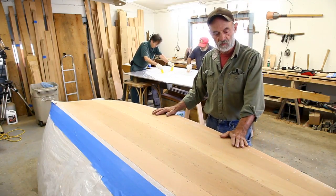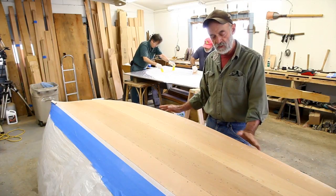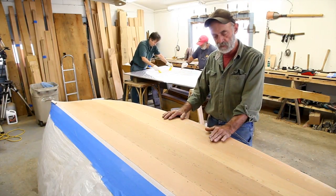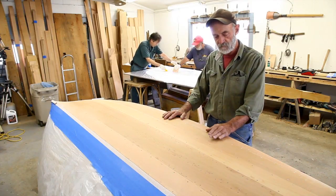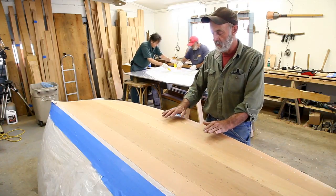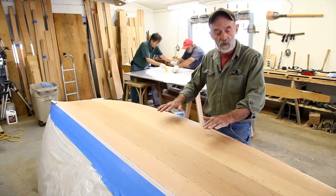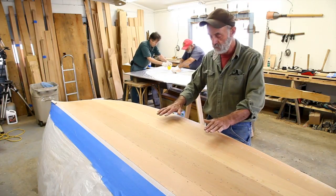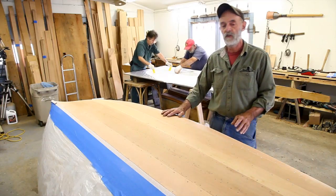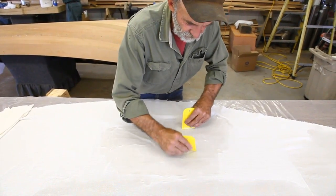I'd just like to explain some of the problems of working with dinell. If I was to lay the dinell on the boat right here and start resining it out right on the boat, you have to work the cloth an awful lot. Because if you don't, you get resin under the cloth. The dinell is a polypropylene — it floats up on top of any excess resin. If you dump any excess resin on it, all the resin will end up under the cloth. It doesn't work at all — it's a struggle.